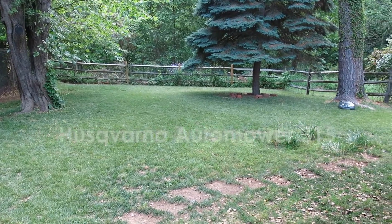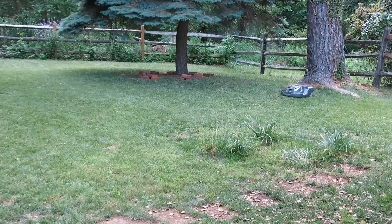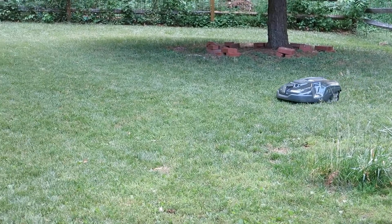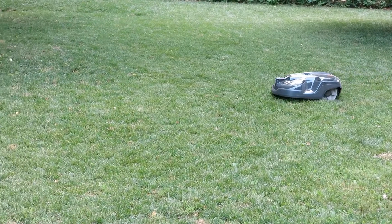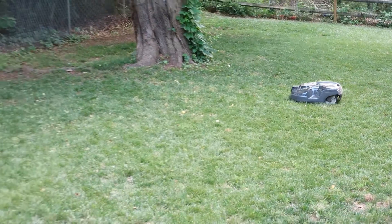Hey everyone. Just a quick update on my automower first experience. The automower was installed at the end of May, and at that point we had two sections plotted out with the boundary wire — one around the larger pine tree to the far right of the yard, and another section that was a small circle of hyacinths in the middle of the yard.